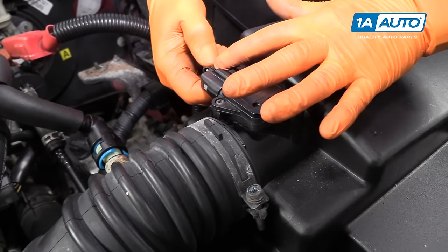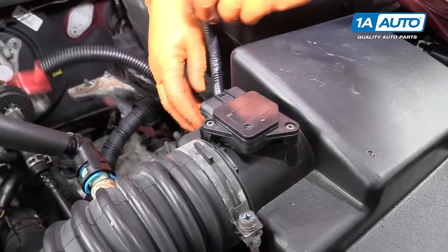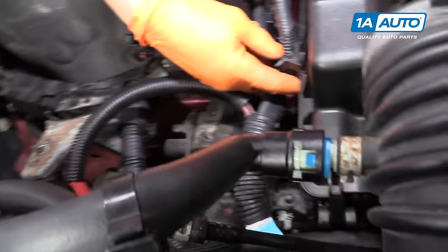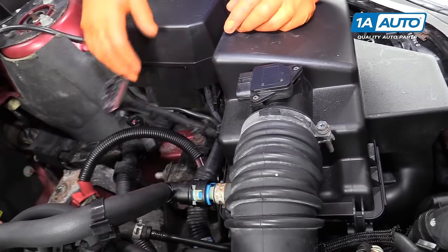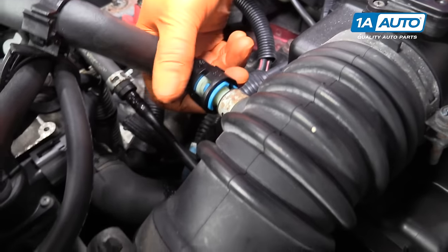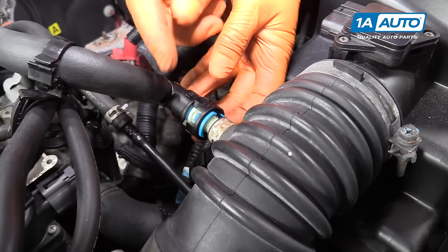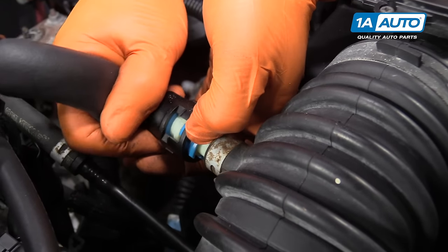I'm going to pinch down on the mass airflow sensor connector and release it from the mass airflow sensor. It just pushes in here on the air box cover. Just guide the harness out. We need to disconnect the air injection hose — these two blue tabs have ears on them, so you squeeze them together and twist the hose off.